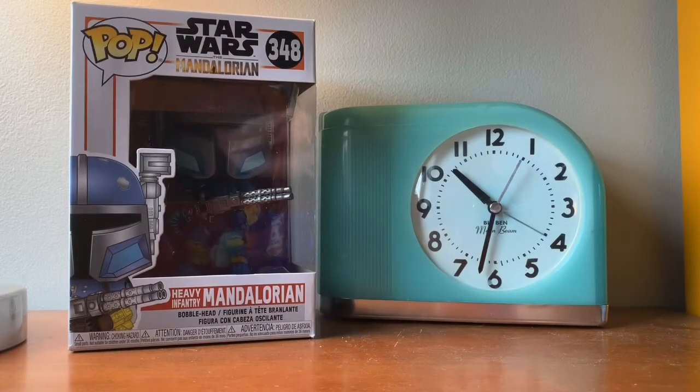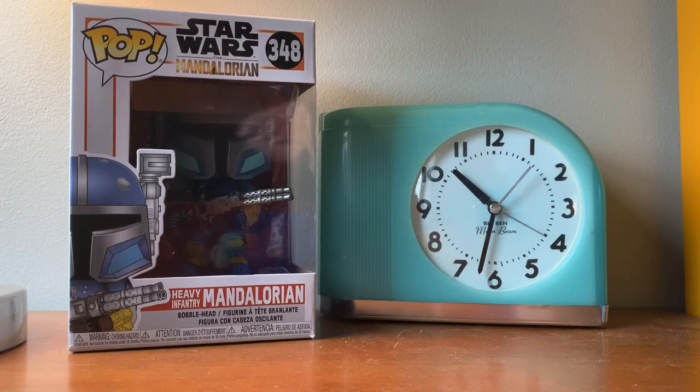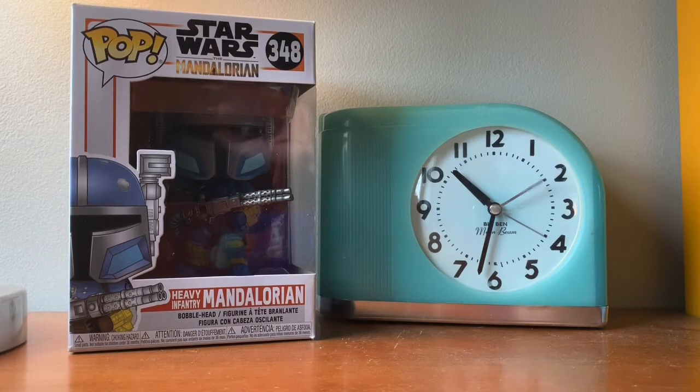Hey guys, Rubric777. This video is going to be on another PopFunk review. I know it's been a while, but I'm back at it.